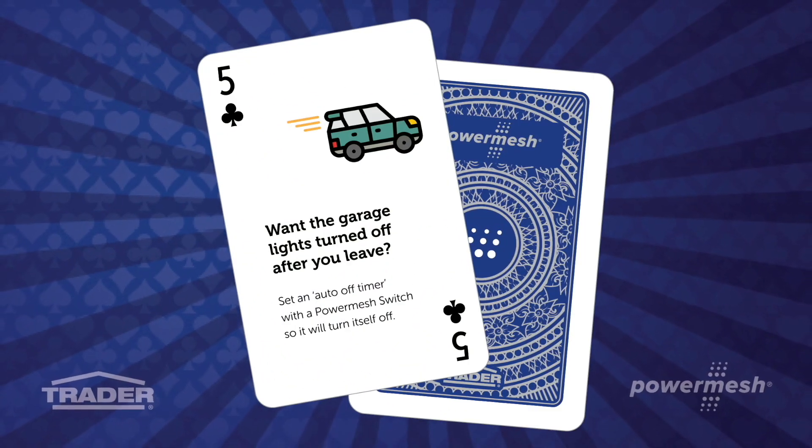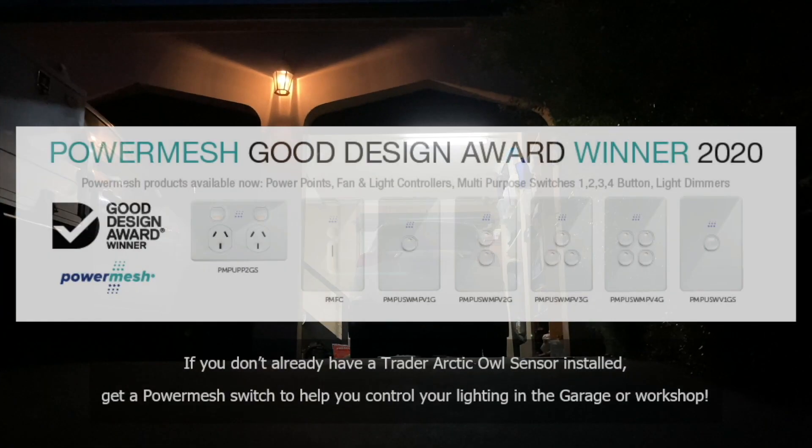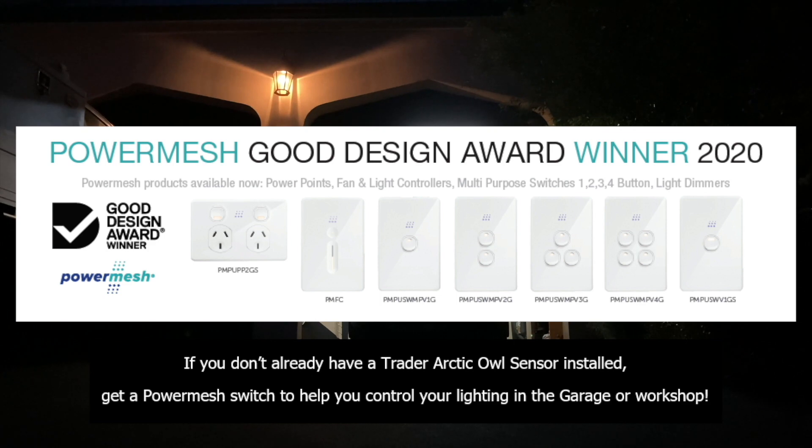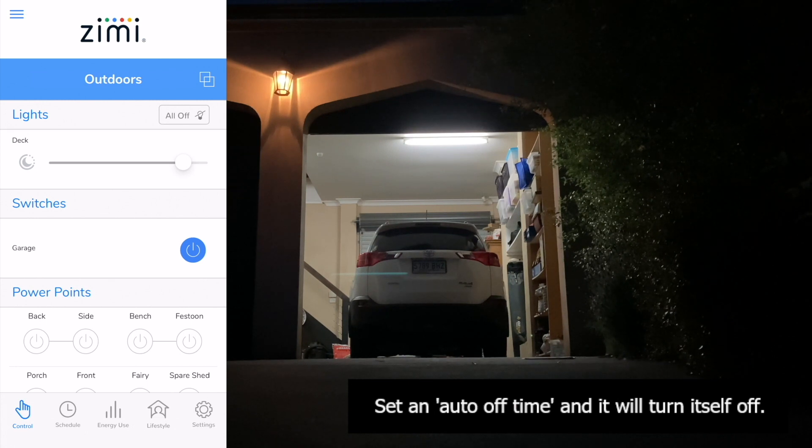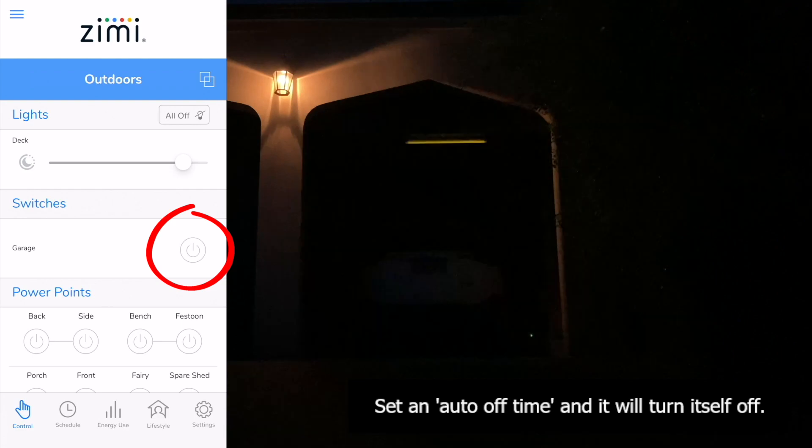Would you like your garage lights turned off after you leave instead of forgetting about them again and again? If you haven't already got one of the Trader Arctic Owl sensors installed, get a power mesh switch. It'll help you control your lighting in the garage or workshop. It's simple — set an auto off timer and it will turn itself off.